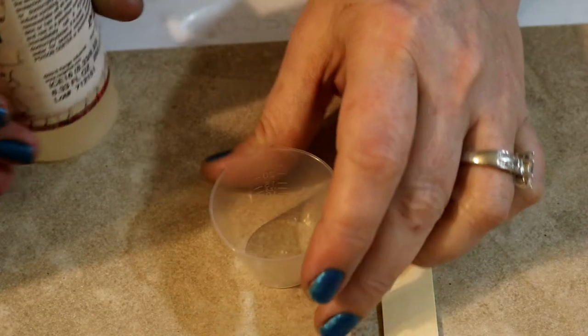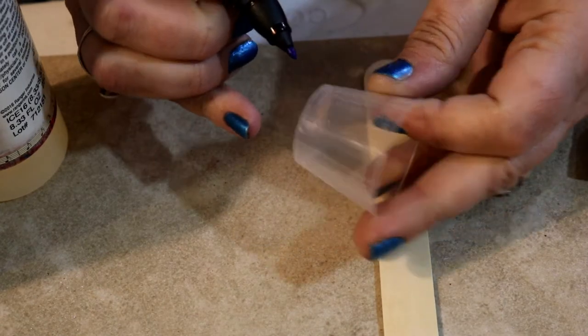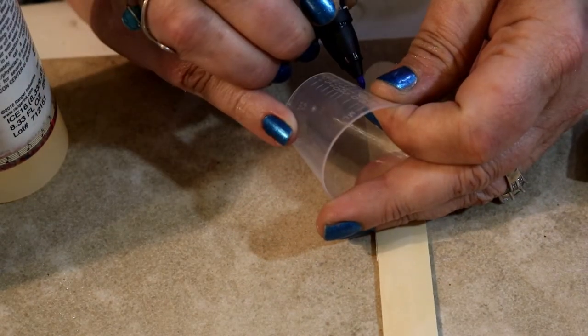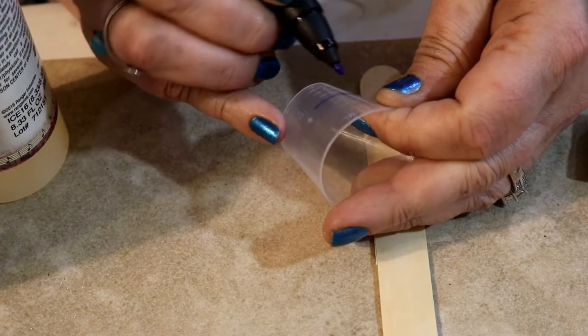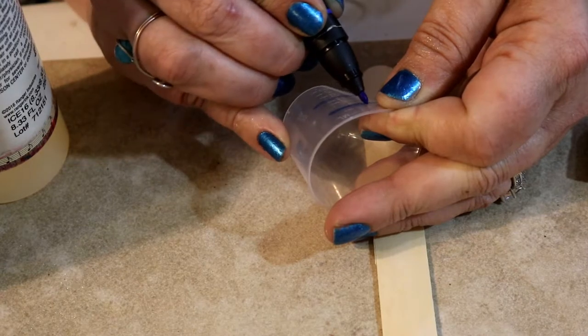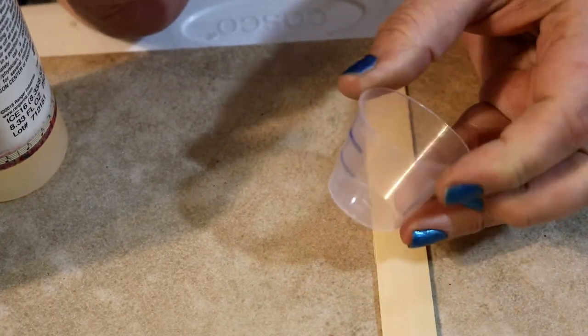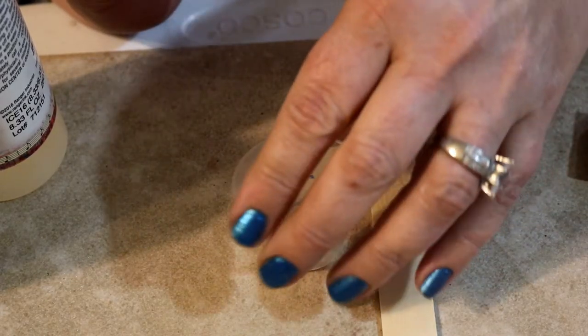I have a little measuring cup here, and the best way to do it is to mark your cup right at the level that you pour. You really want to get down to eye level when you're pouring your resin so that you are pouring the right amount, because it's not going to mix correctly if you don't pour the right amounts, and it's not going to harden correctly.